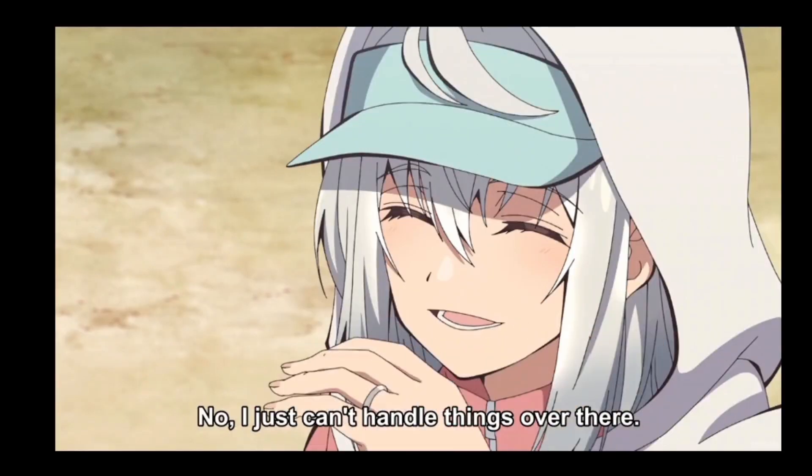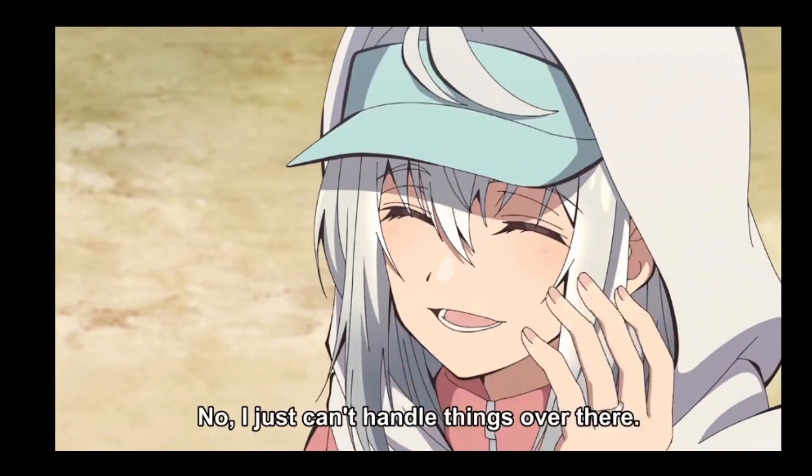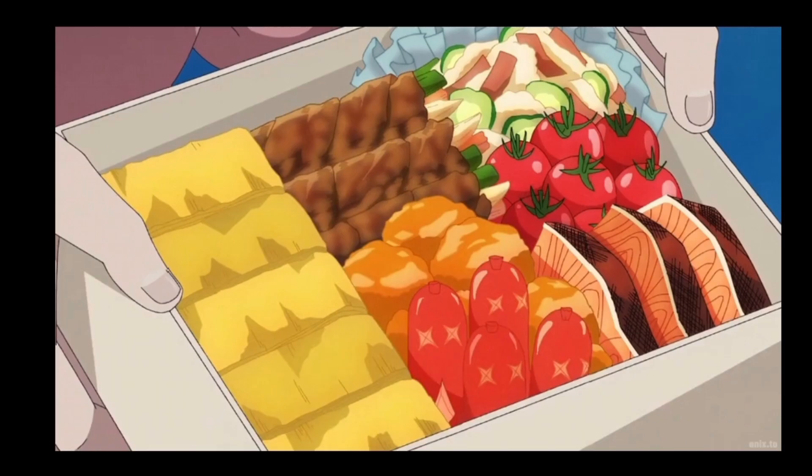Grandpa and Grandma Tonyang again is surprisingly good and sweet that I expected. So today I want to make a lunchbox inspired by this series. Let's go!